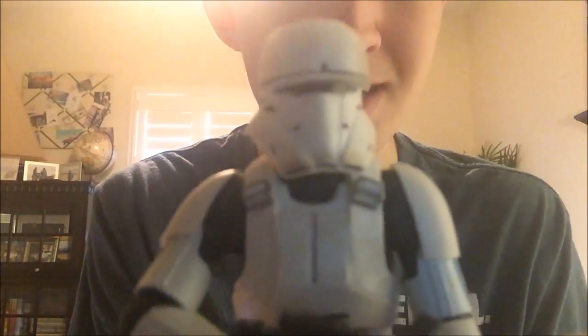He comes with an E-11 blaster, which is standard armament for the Imperial Army. This is my first time holding a Black Series E-11, and I thought it would have the foldable stock version, but no. I guess it's just the taller figures. This is 7 inches compared to the 3.5 of the normal Black Series.